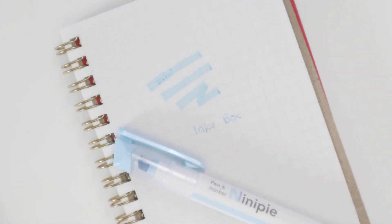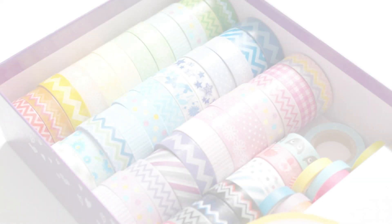That is everything in May's Inku box. I hope you guys enjoyed the video. Thank you so much for watching. This is Selene reporting from my room — back to you, internet. We'll see you next time.